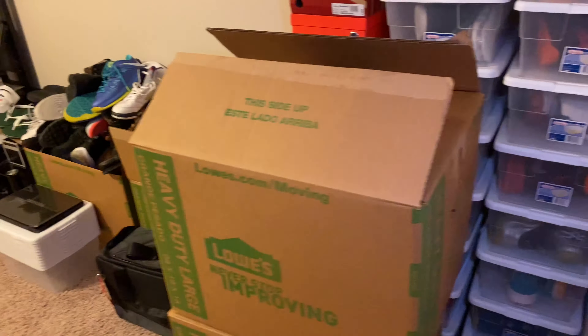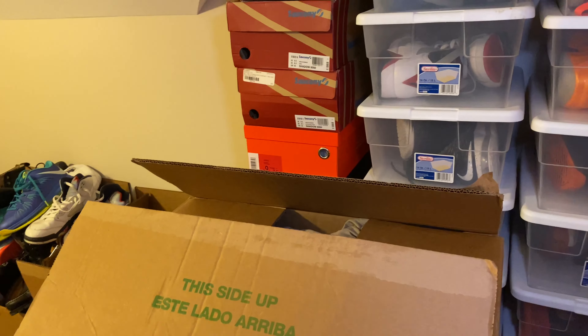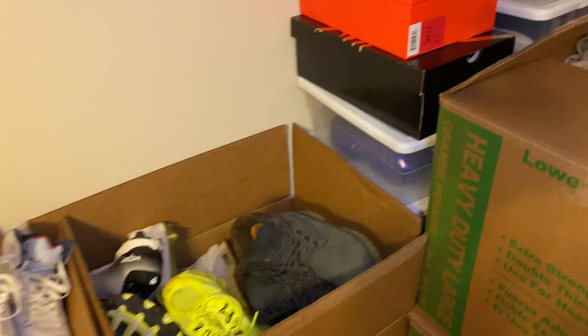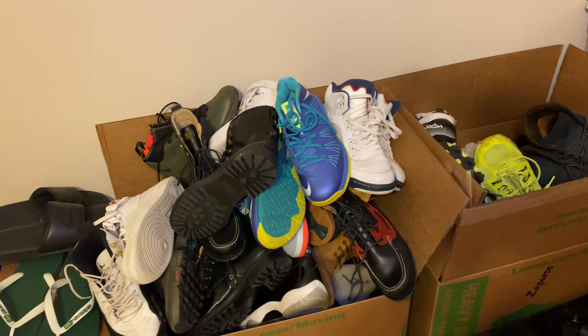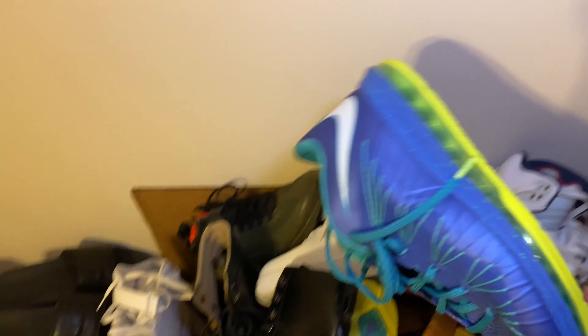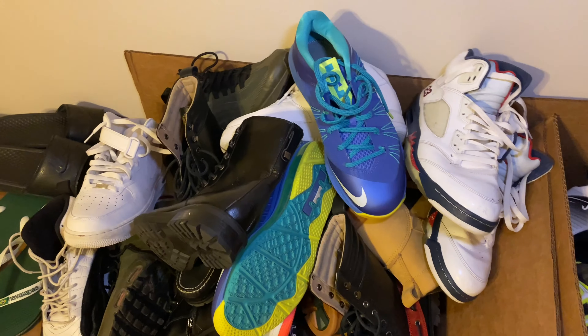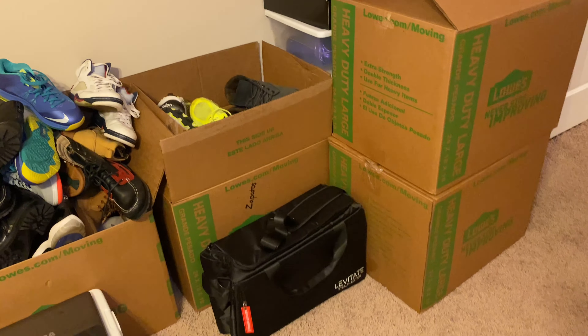I don't know where they're at, but along the way I done lost a lot of shoes too. But that's for another video. I also got all these boxes that are stacked up here, a few that's down there, and these two boxes right here. Just kicks on kicks on kicks — Uptowns, Independence Days, Sprites. I'm gonna do a shoe collection video so y'all can see it, but I want to get all this stuff set up first so it can be organized and presentable.